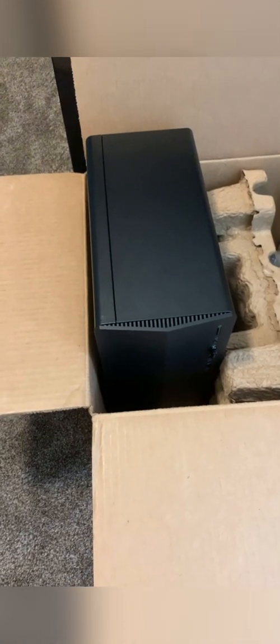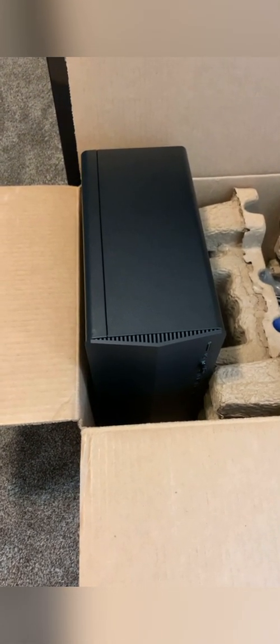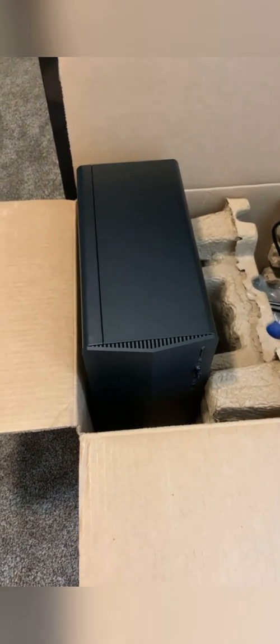Today we are going to install an SSD in this HP Pavilion gaming desktop. Some of you may recognize me from TikTok where this gaming PC went viral.